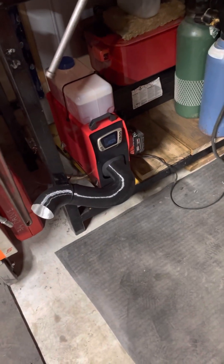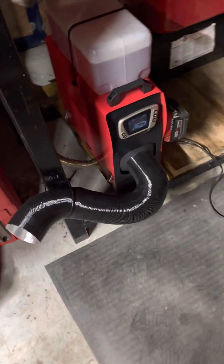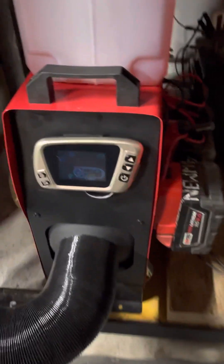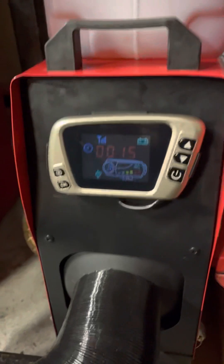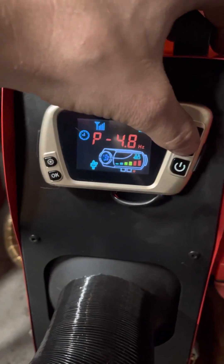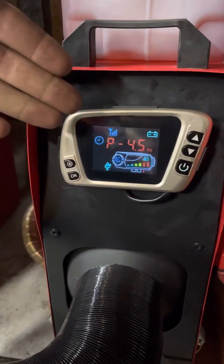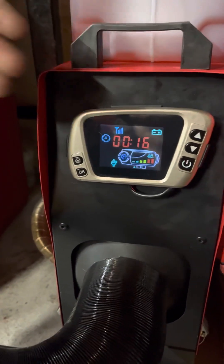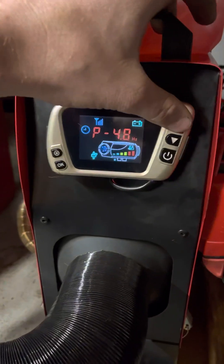Those that have one of these things know the instructions that come with them are absolutely horrible. I've been tinkering with it today, and it appears that running it on the pulses strictly changes how many times the fuel pump pulses, which slows the heater down or speeds it up.